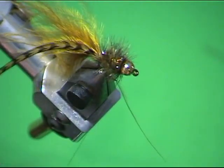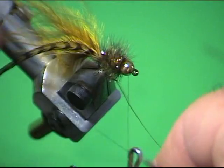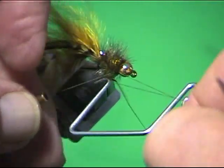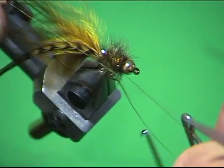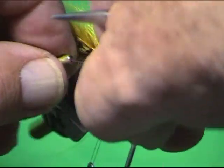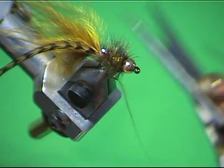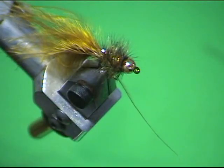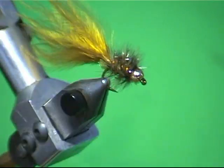Now I'm going to whip finish it right behind that bead — one, two, three, four — and do it once more. Then break the hackle stem right there at the back. Now we've got what we call the EM.